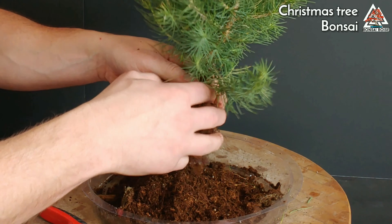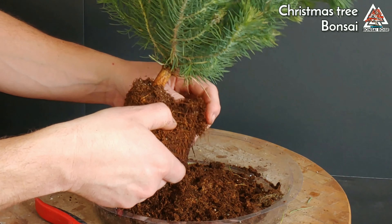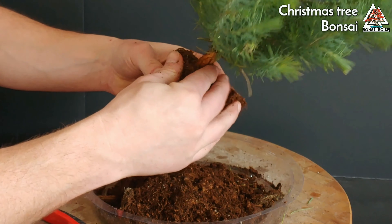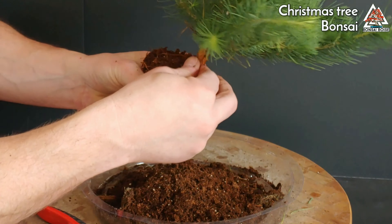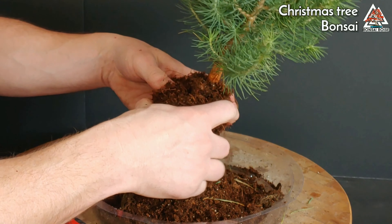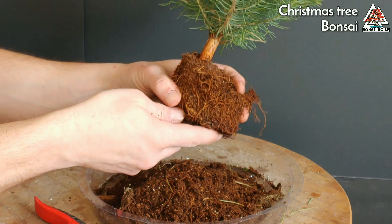That gives us a good idea. I can't help messing with it a little - trying to see how much more trunk we can expose. Looks like we can do a little bit more. It's almost entirely peat moss, really soft soil. I want to keep it in the root ball for the most part.